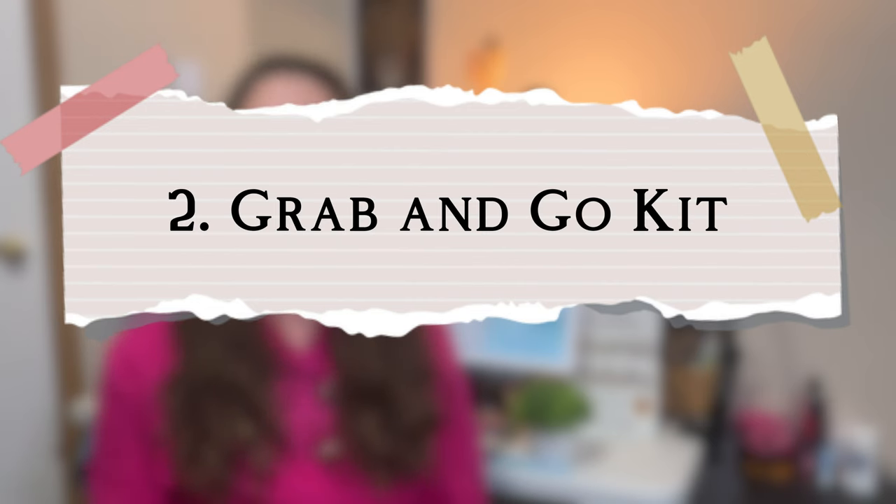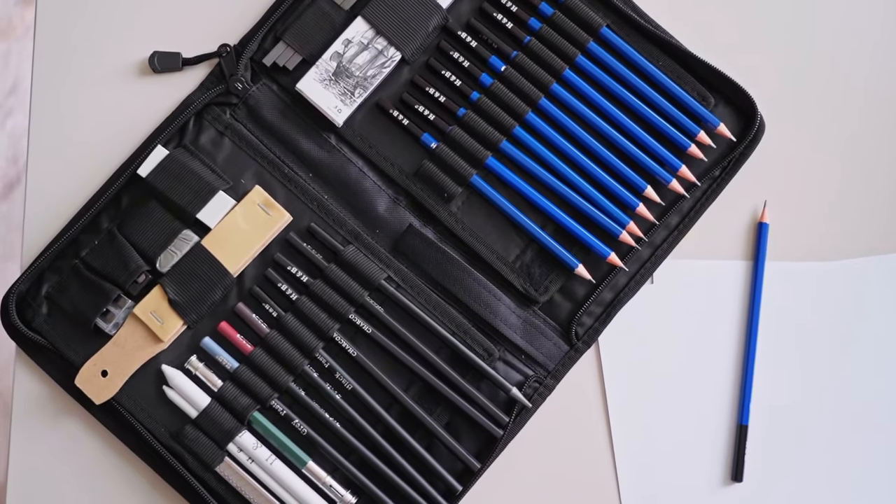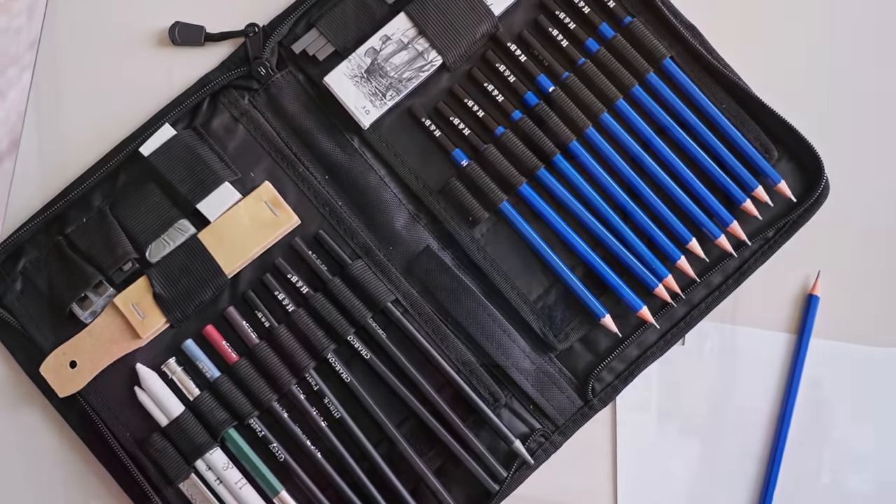Number two: set up a grab-and-go kit, or what I think sounds nicer, a mini mobile art studio. Grab a little container and put your essentials in it — pencil, eraser, ruler, mini tubes of paint — and make a tiny portable kit you can easily carry along. Don't forget a little sketchbook. You can put it in your purse, backpack, or car console, or just keep it somewhere handy around the house. If you have a little studio, this shouldn't replace that — just have a very small pack set aside for on-the-go.